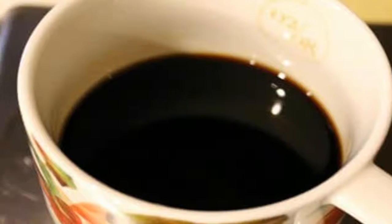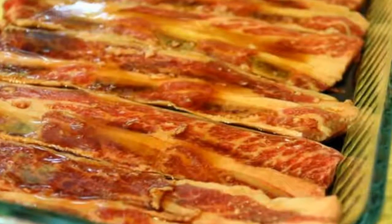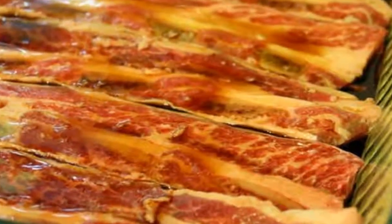Instructions: Mix together the soy sauce, rice vinegar, and fish sauce. You can optionally add some olive oil and sesame oil to the marinade.